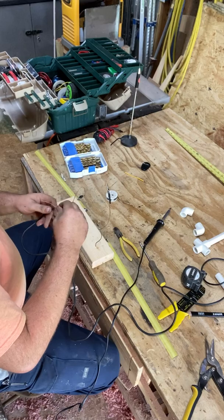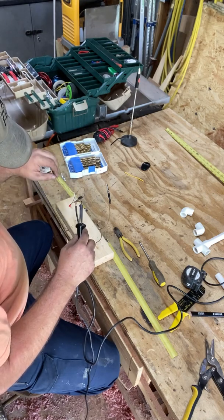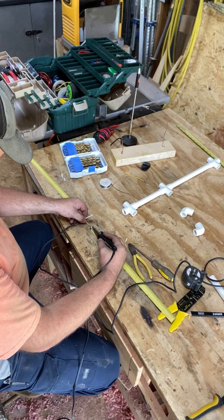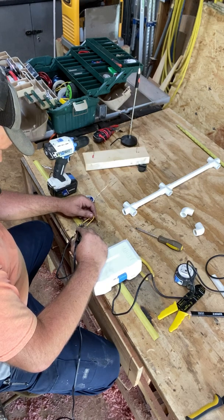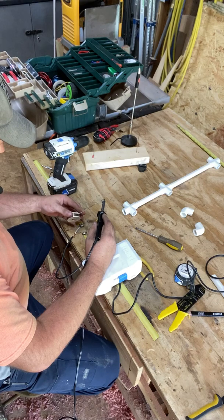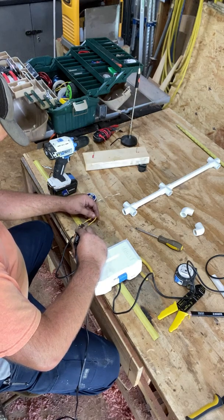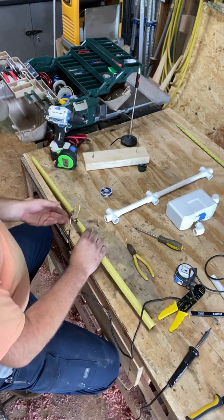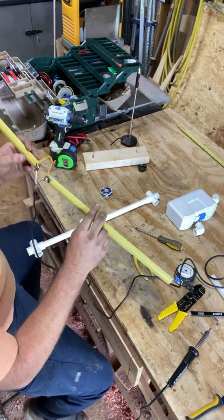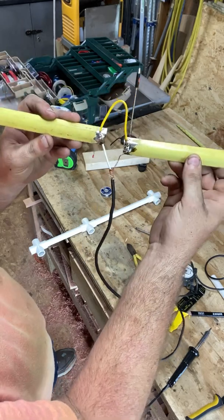I like to do all my soldering before I put it on — doesn't matter if I'm soldering a car or making an antenna, I always do it the same way. So we're cooled off to the touch on both sides. Just going to make sure my joints are good. Center, ground, with a hairpin match between them.